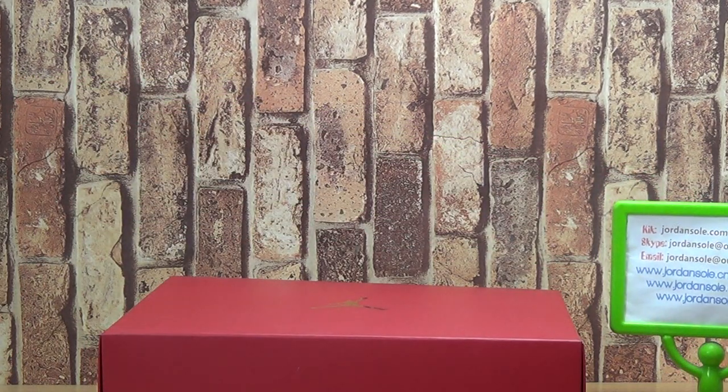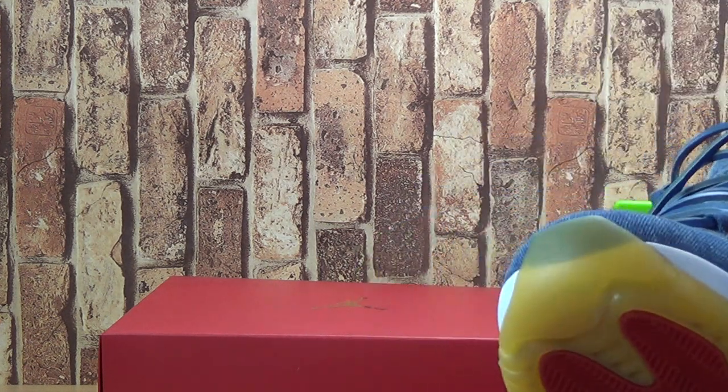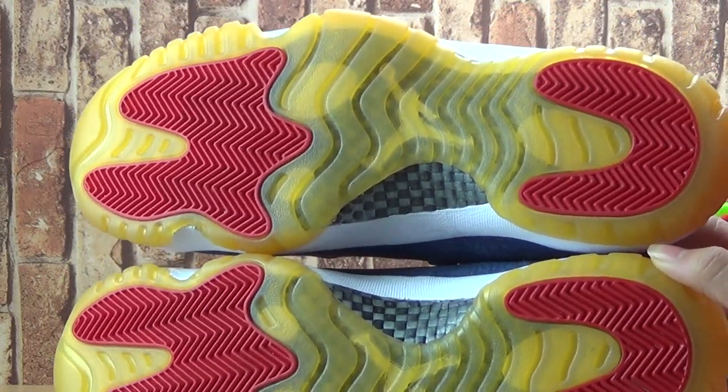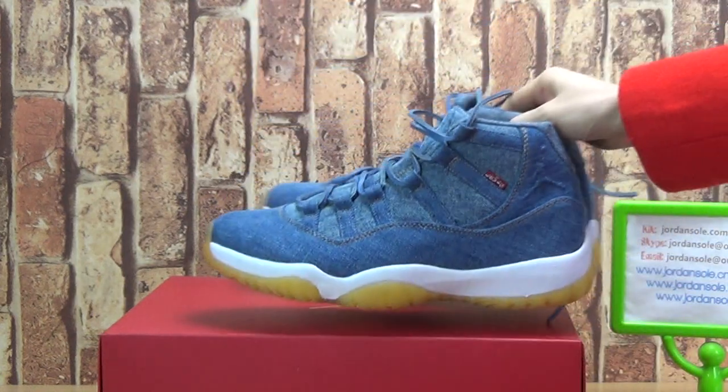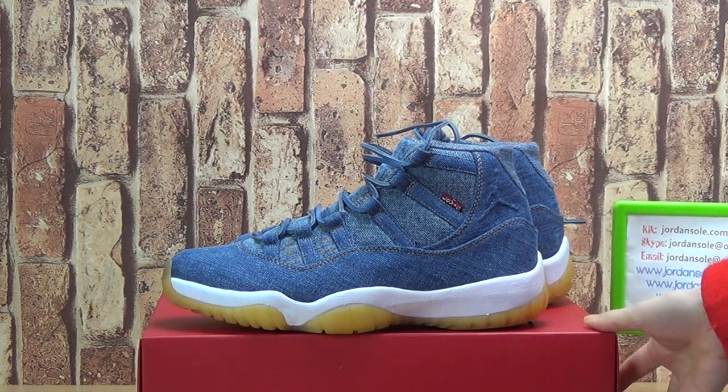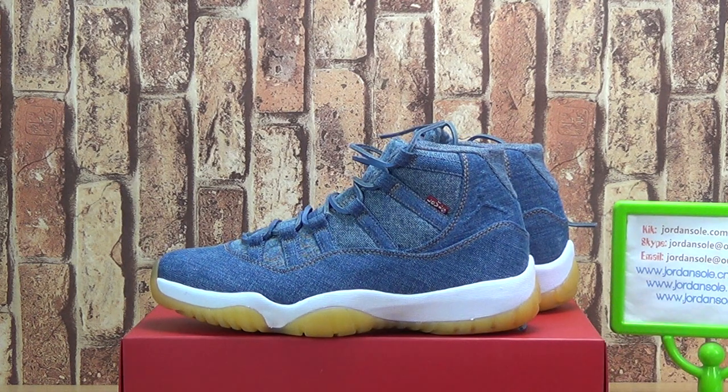And if you like to order this pair of shoes, just come to our website. We need to share the details with you guys, also at a good price for you. Please don't worry, we will choose the best quality for you. Goodbye, bye bye!